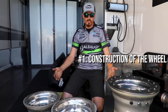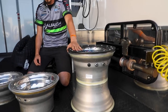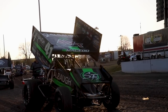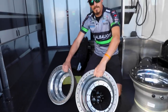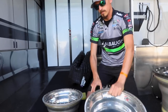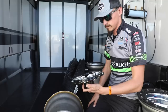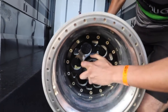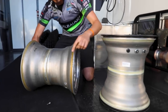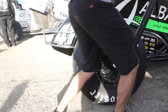Point number one is the construction of the wheel — how it's actually all put together to get our final product like you see right here. We are proud to run Weld Racing wheels here at Jason Johnson Racing, and they come to us in three separate parts that we have to join together. We have an outer half, an inner half, and a center. They all bolt together — the two halves go together, and then you take your center and it goes in here like so. Then we take some silicone and go around the welds and at the seam just to make sure that they're airtight, and then they're ready to go on the race car.